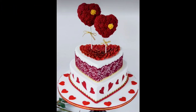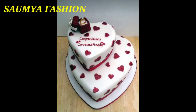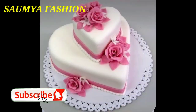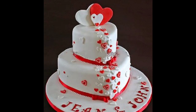Hi guys, welcome back to our channel Swamiya Fashions. In today's video you will get double heart shape cake designs, which will be a very beautiful collection of techniques. Friends, from today's video you can try these special cake designs. You can also make a double heart shape cake design.